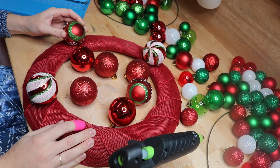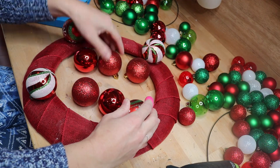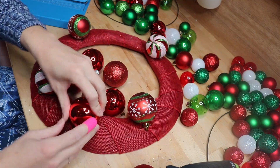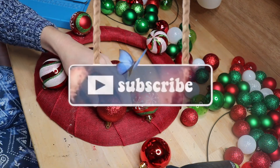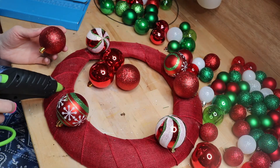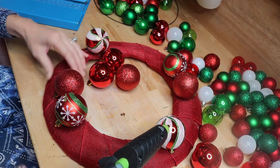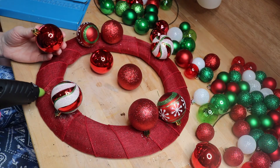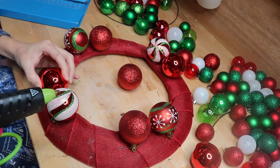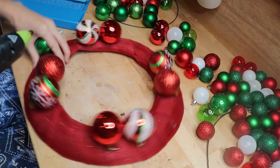I started with my biggest bulbs and the ones that had cool designs on them, sticking them down in places where I thought they would look good. The important part is to stick them so that the little bulb hanger part is pointing down, because we're going to put all of the bulbs sort of upside down on this wreath. I did a loose pattern — it's hard to get something to look completely random without actually making a pattern, as any crafter knows.